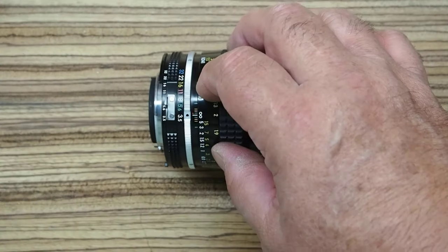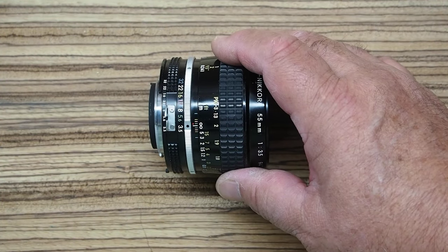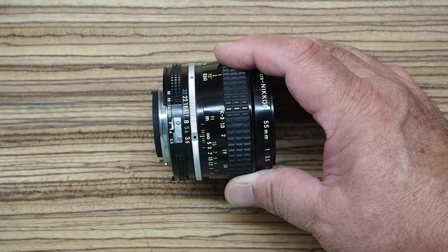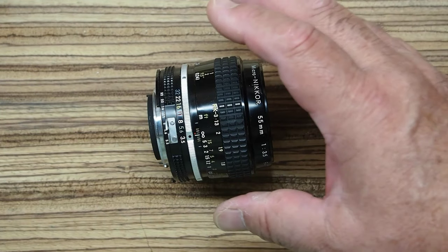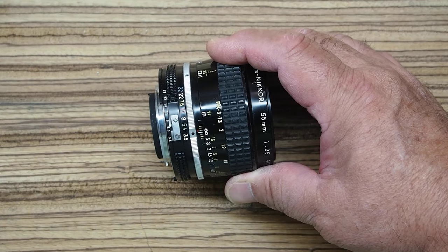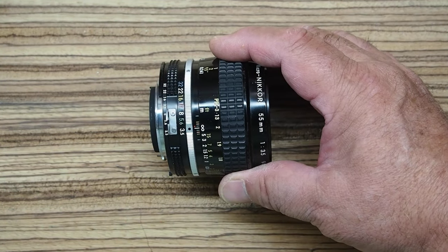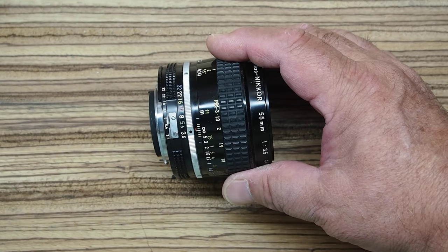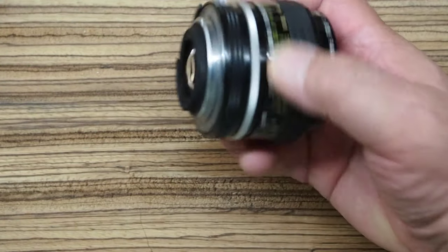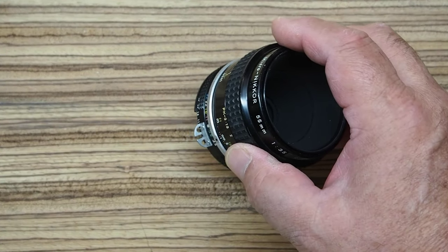The lens design has five elements in four groups. It's what they call a spherical design — it doesn't have any aspheric elements like you see on a lot of modern lenses. But it's a lens design that just produces fantastic image quality and has a lot of attributes. You can buy these things very inexpensively. It's not too heavy, weighing about eight and a half ounces. You don't need a lens hood for it.